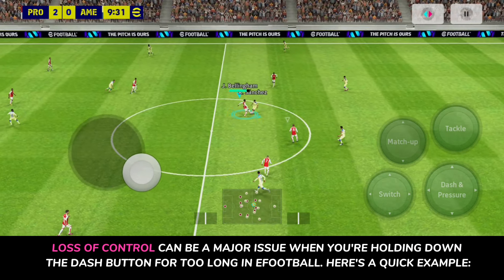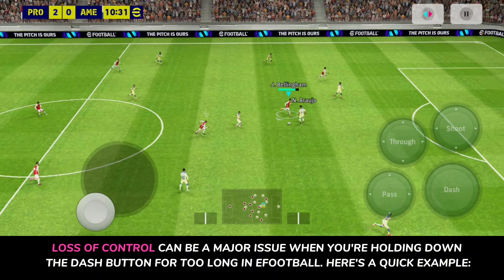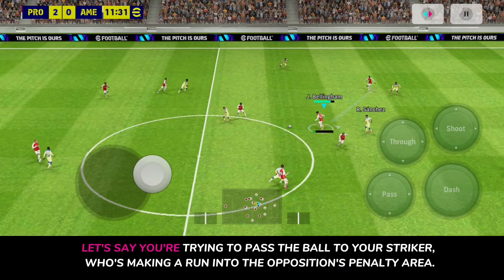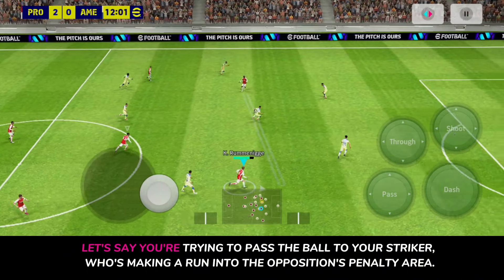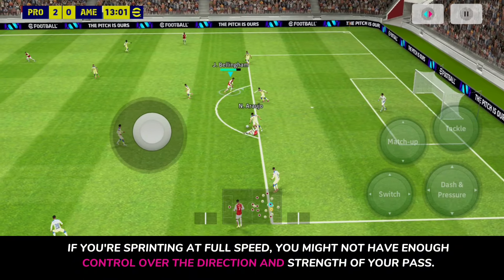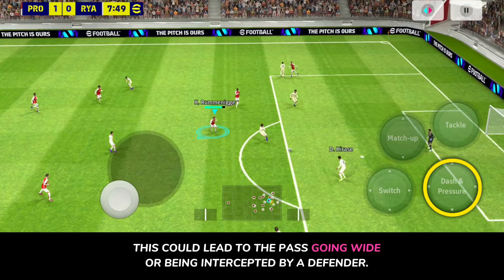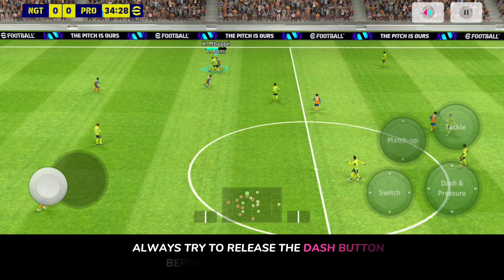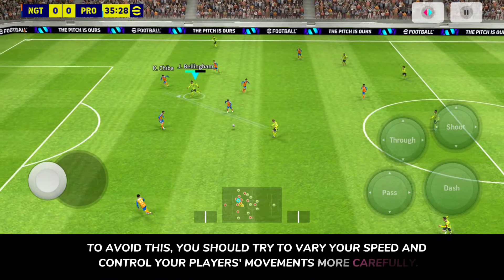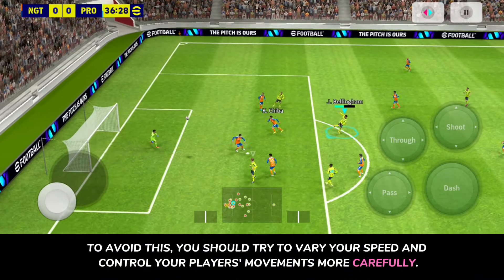Loss of control can be a major issue when you're holding down the dash button for too long. For example, if you're sprinting at full speed while trying to pass the ball to your striker making a run into the opposition's penalty area, you might not have enough control over the direction and strength of your pass. This could lead to the pass going wide or being intercepted by a defender. Always try to release the dash button before taking a shot or pass, and vary your speed to control your player's movements more carefully.